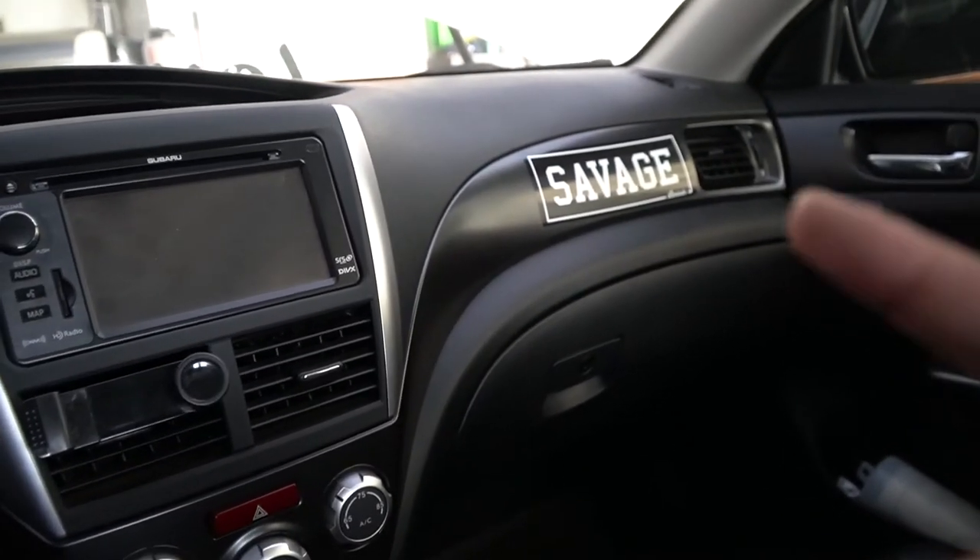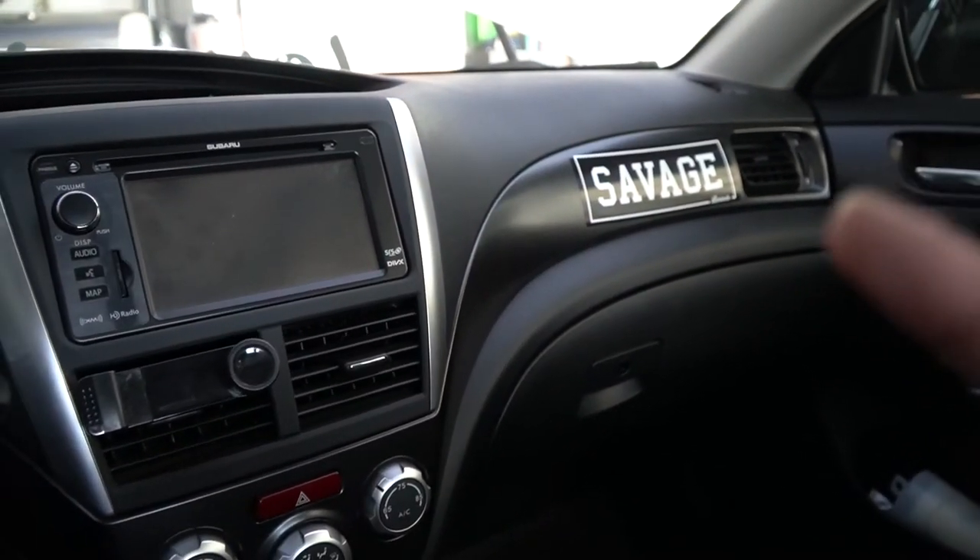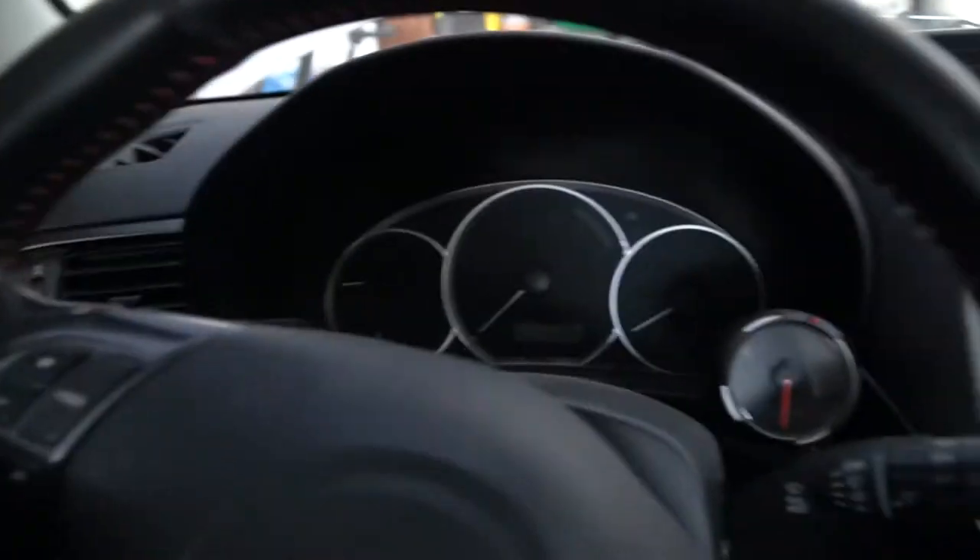Shout out to the Lemonade — you guys are my inspiration, you guys are the reason why I'm doing what I'm doing. Pretty clean on the inside.